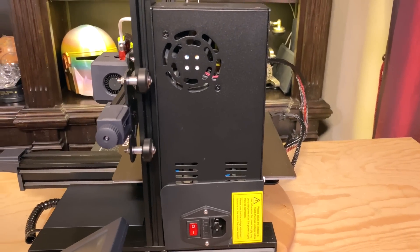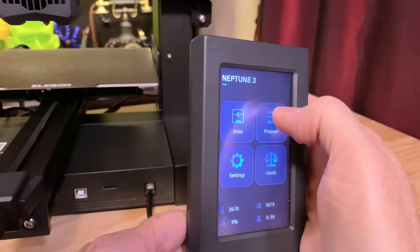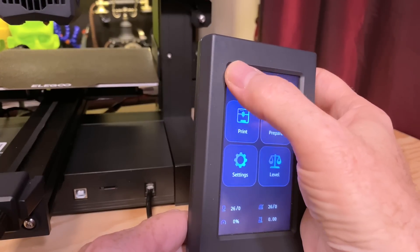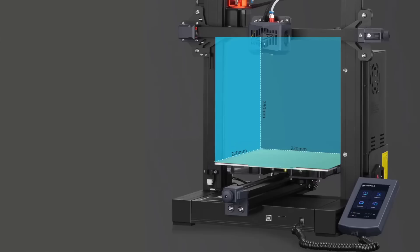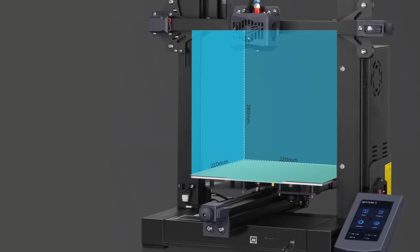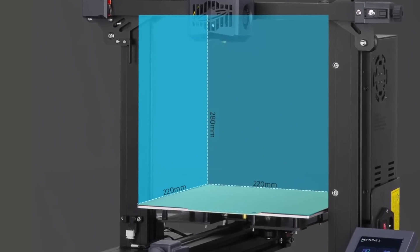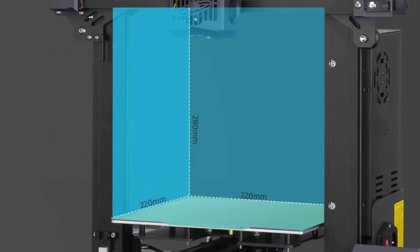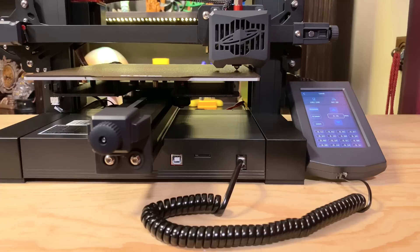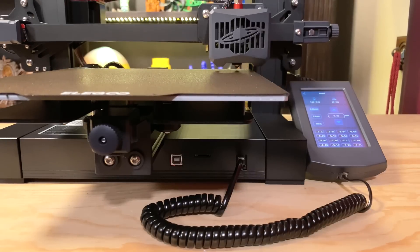It has a 360-watt power supply and a 32-bit mainboard with silent stepper motor drivers. It has a 4.3-inch touchscreen that connects to the printer with a curly cord, so you can actually take the screen off the printer to control it and then snap it back on. The Neptune 3 has a build volume of 220mm on the X axis, 220mm on the Y axis, and 280mm on the Z axis — that's actually pretty tall for a bed this size. The bed uses hard mounting points to secure it, with no springs or adjustment knobs, thanks to the Neptune 3's automatic mesh bed leveling feature.